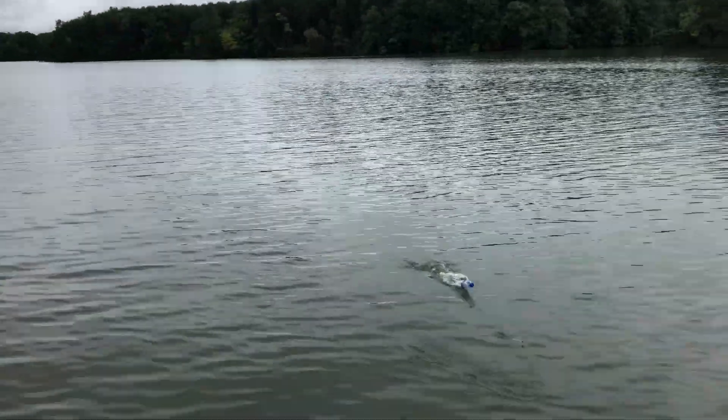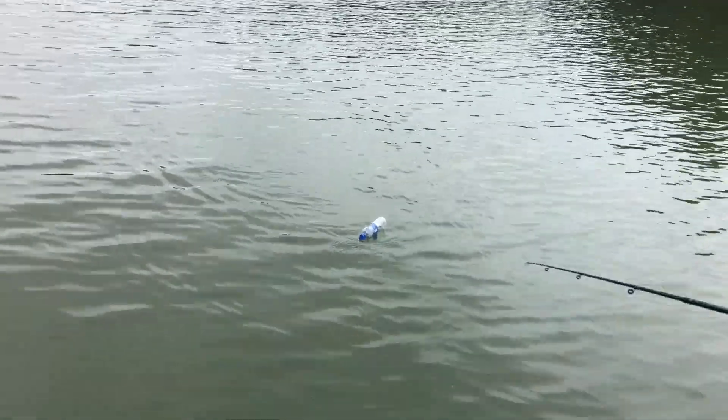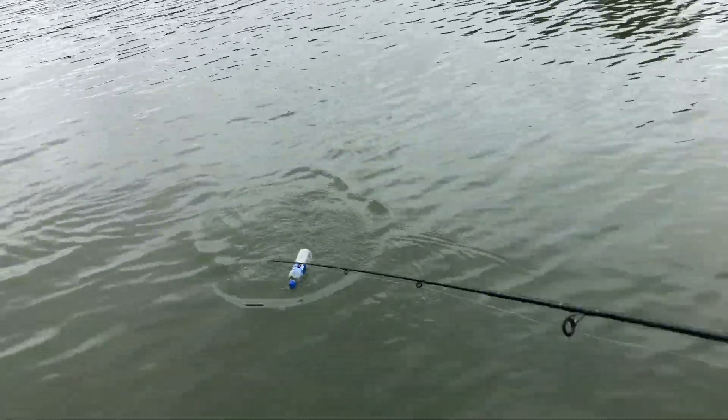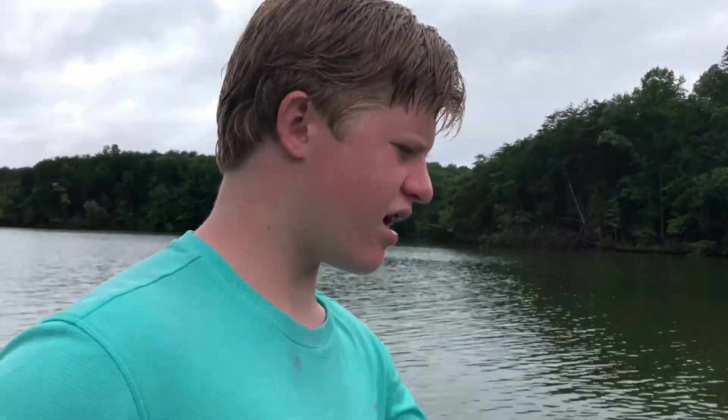Remember guys, top water — keep it slow and really jerk it. Make sure it's got the waves. You want waves, so jerk it. Your object is to make the lure come towards you, not away from you. Maybe one day I'll catch a big mouth bass.